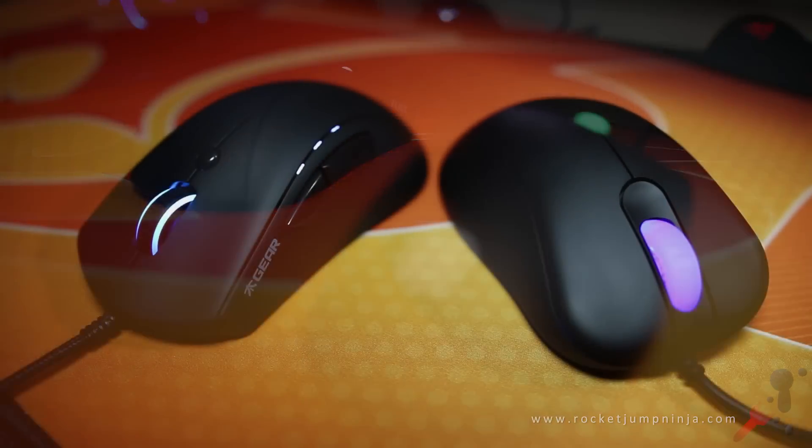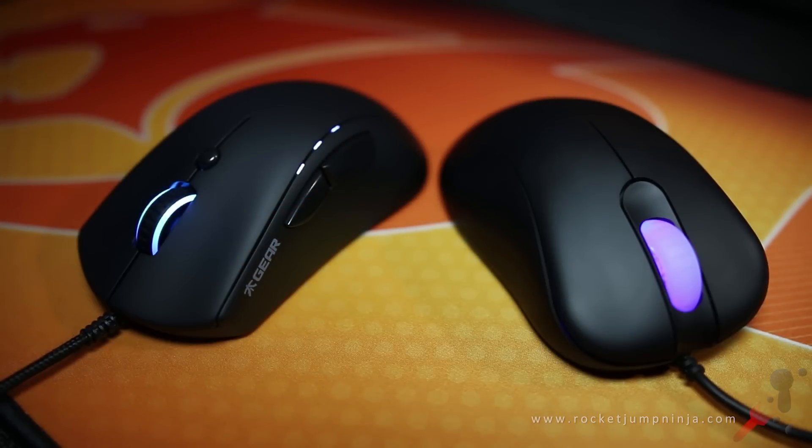Here's a quick button check so you can hear the difference between them. Overall, I'd rate the Flick's buttons much higher.